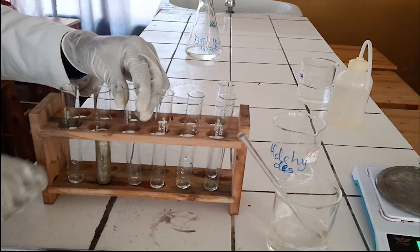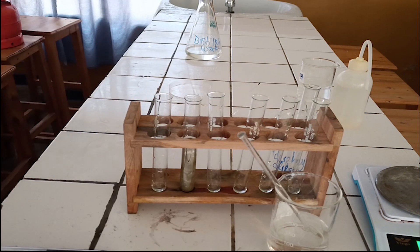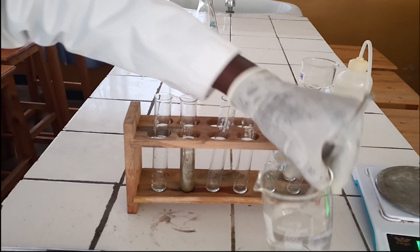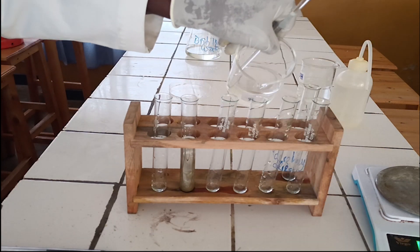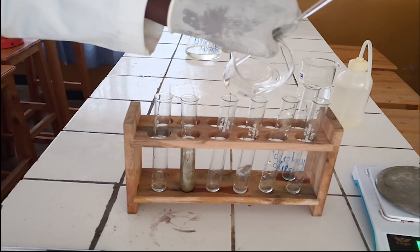Tollens Reagent is used to test the presence of aldehyde functional group in organic compounds. To carry out the test, you add a few drops of the aldehyde or ketone to the freshly prepared Tollens Reagent. If no observable change is seen, warm gently in a hot water bath for a few minutes.